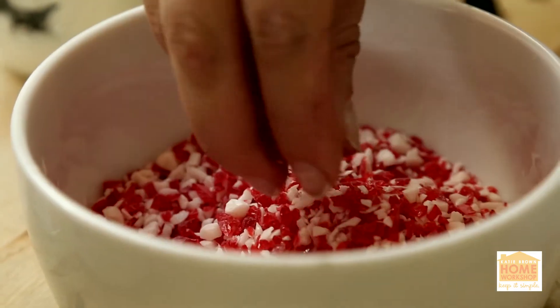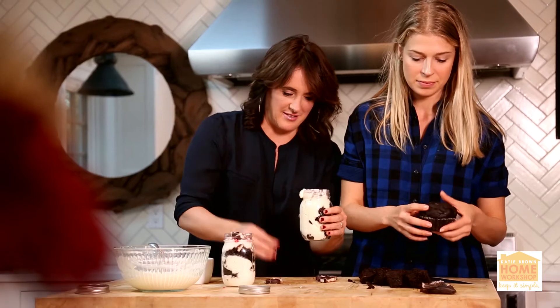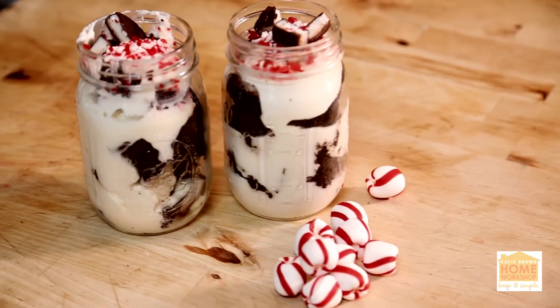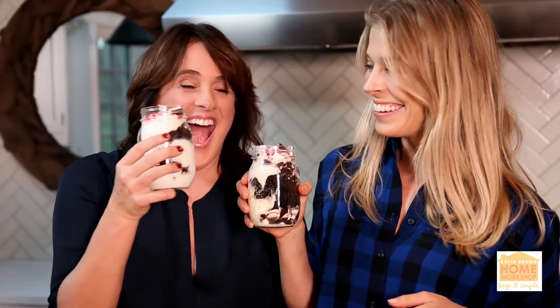Last but not least, take a little bit of peppermint candies, sprinkle them on the top, and you're ready to go. It's a great way to deliver this holiday tradition, but in miniature. Life is better homemade.